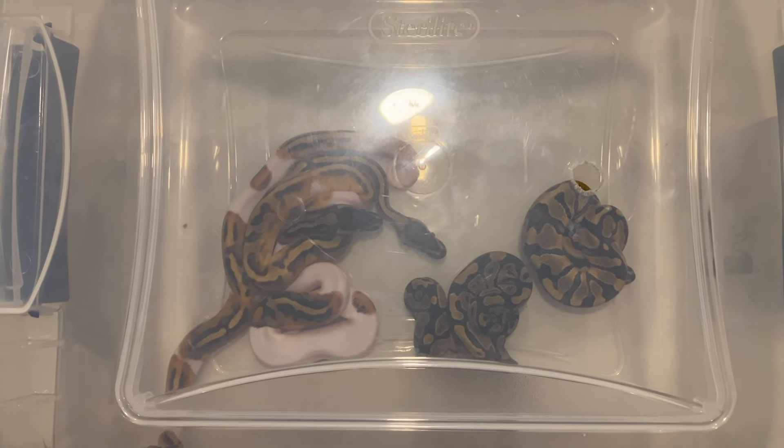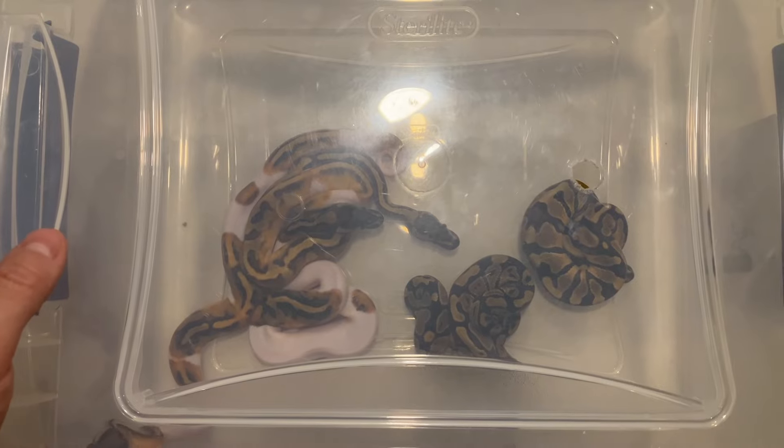What's up everyone, so today I'm going to be doing a clutch update for the first clutch of the season. I got myself some nice holdbacks so I'm pretty excited about that, and I'm also going to be giving you an update on my dreamsicle stock, so let's get right into it.